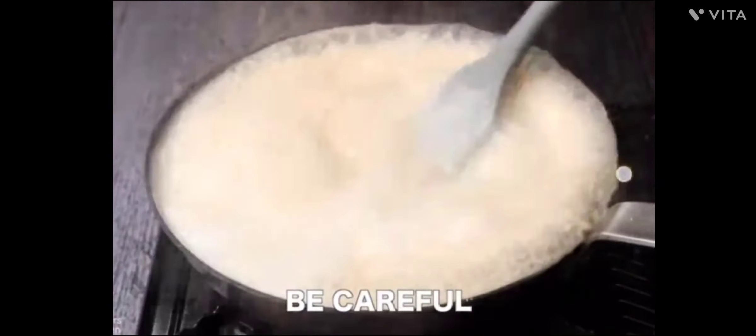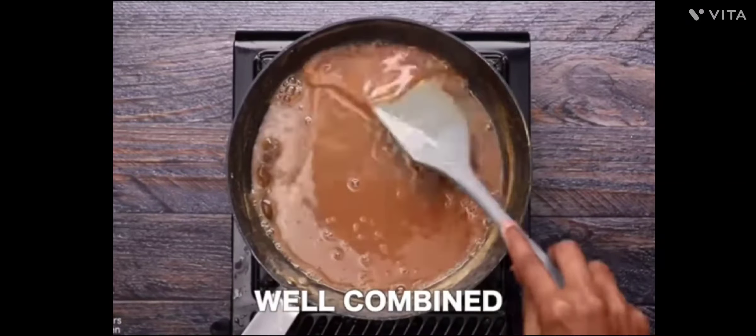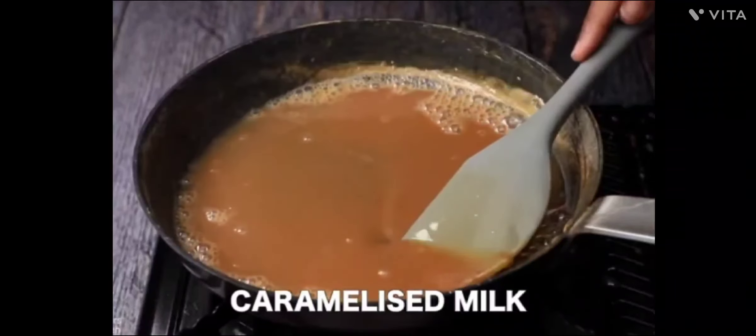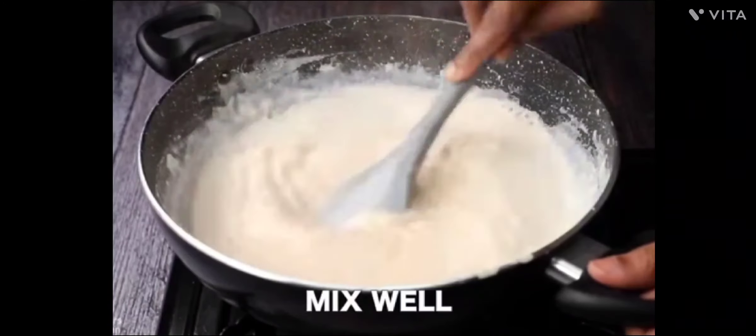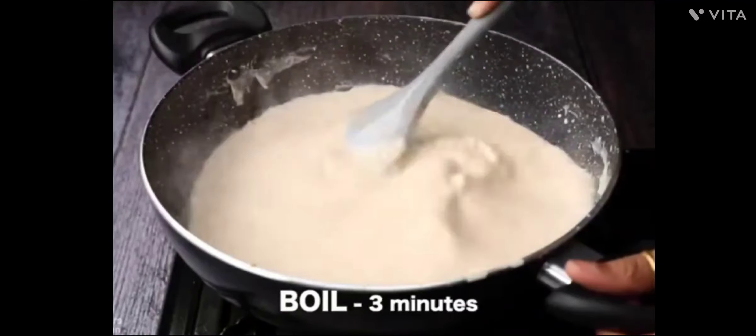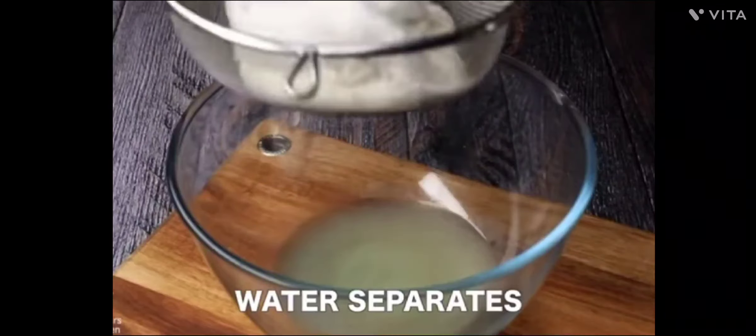After that, mix it well to caramelize it. Mix it well with the mixer. We will reduce it and then boil it for about 3 minutes.